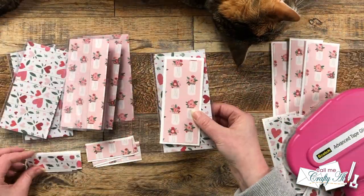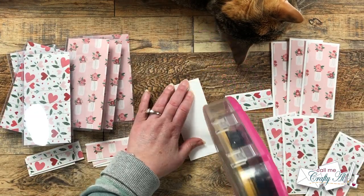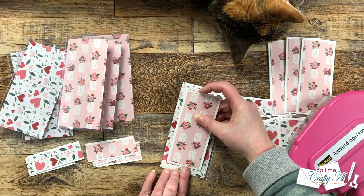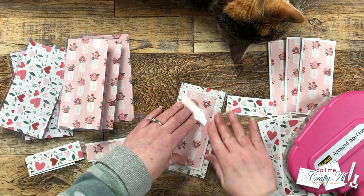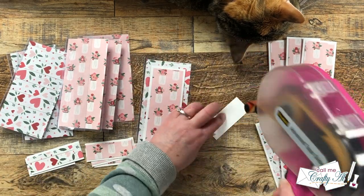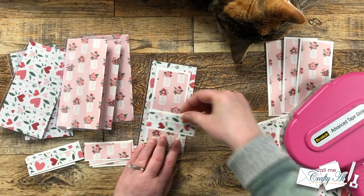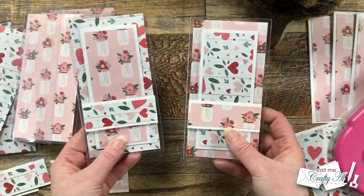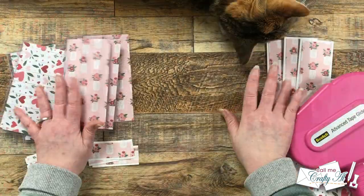I continued putting the cards together, making sure the background and foreground papers were the same pattern and the inner card was the opposite. Lyndon did decide she wanted to help me make cards today, so she spent a lot of time at the top of my work surface.